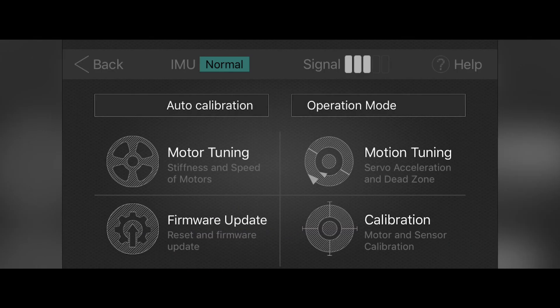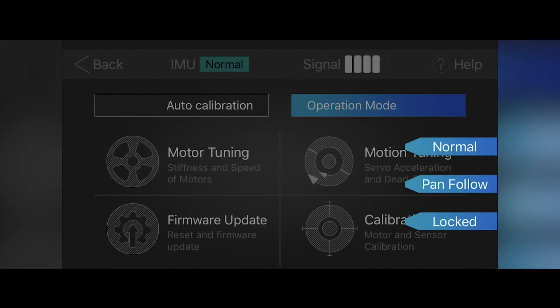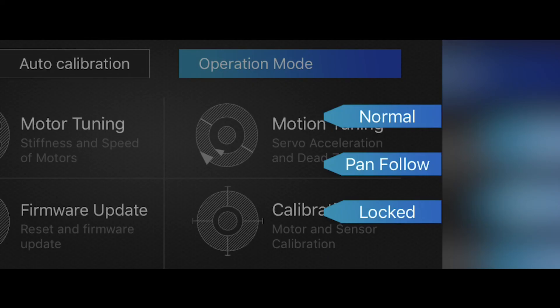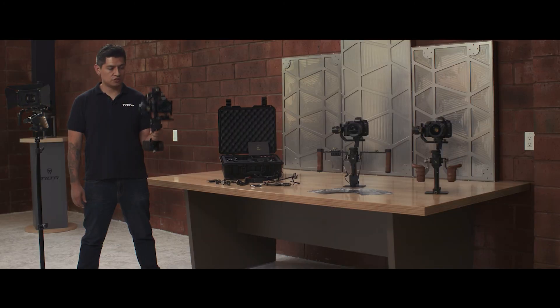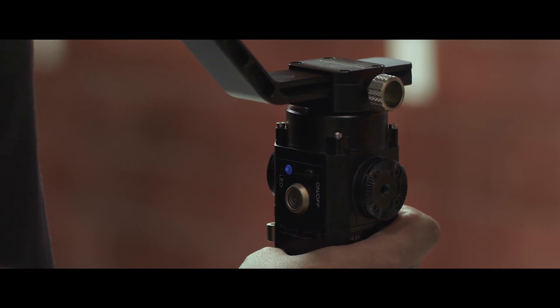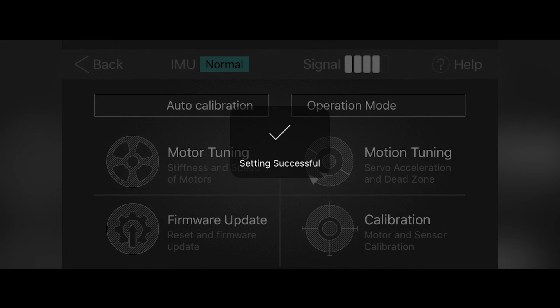The last thing to cover is the operations mode menu, which you'll find on the homepage. Clicking it shows three visual representations of the operations modes you can access through the trigger. First mode is normal mode, indicated by the green LED — that is your majestic mode. The second mode is the pan follow or tilt lock mode, indicated by the red LED. The third mode is the locked mode, indicated by the blue LED, which we also call the chicken head mode. And that's it for the operations menu.